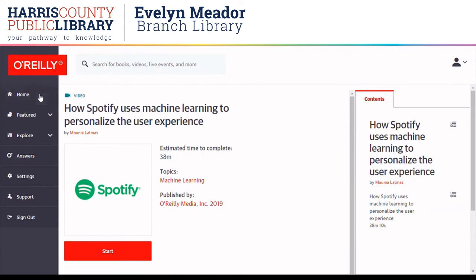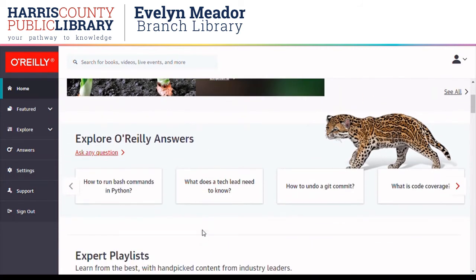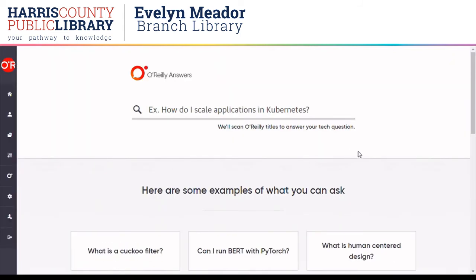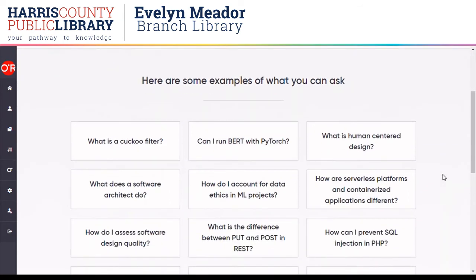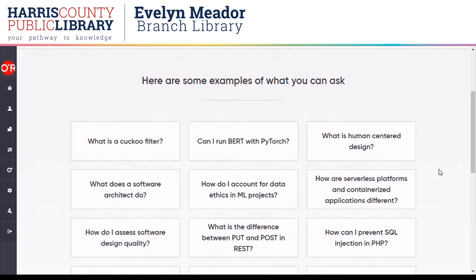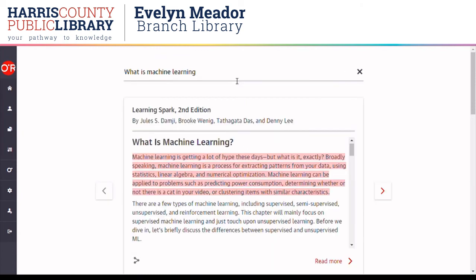So what if I don't really know what machine learning is? Back on the home page, I will explore O'Reilly Answers. I can ask any question and it will search through all of the information in the database and all the sources to find a good answer. Here are some examples. So — what is machine learning? It pulls an answer with the source. The definition is highlighted and I can read more from that book if I want.